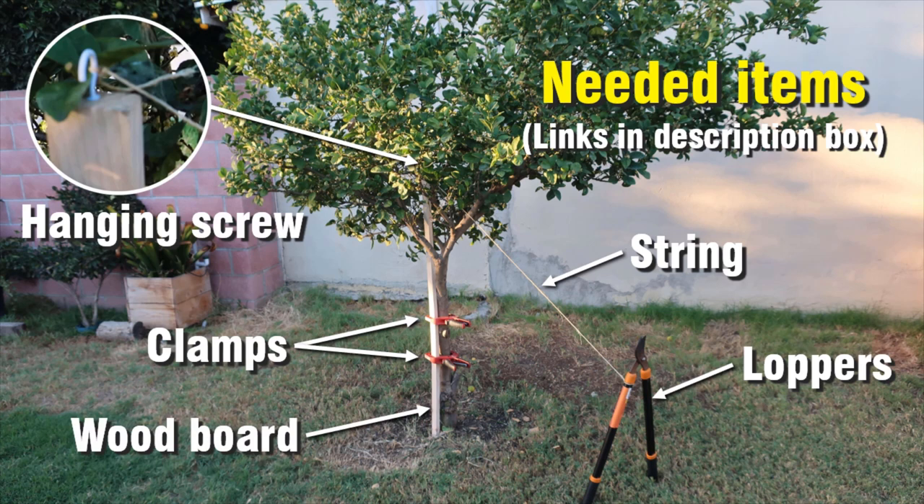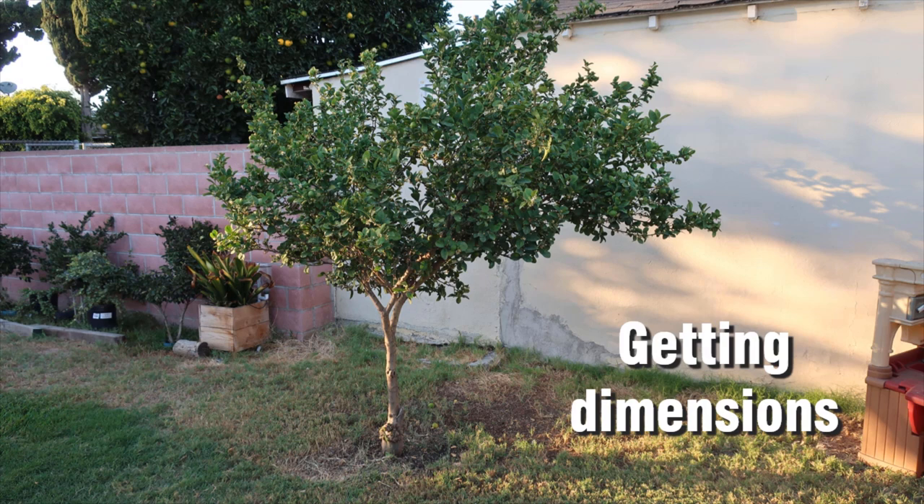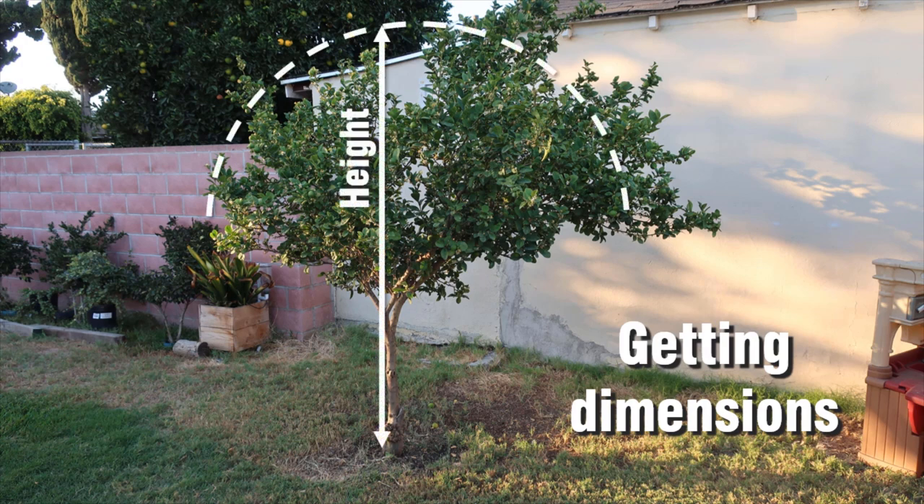First, determine some dimensions. For height, measure how tall you want your tree to be after trimming. For width, this will be the string length — measure how wide you want your tree to be, measuring from the trunk to the desired edge. Add about 4 inches to the string length to compensate for attaching the loppers.